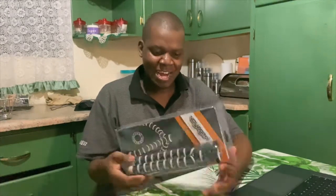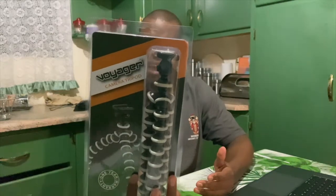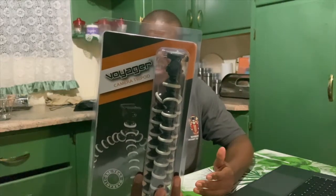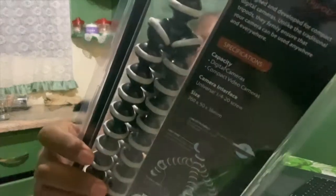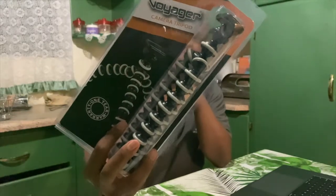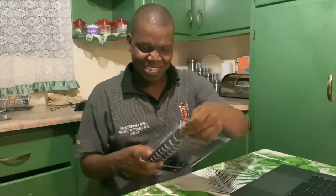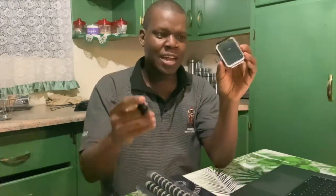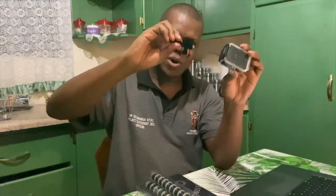So today guys we are unboxing my new camera tripod — that's what it says on the product. Look at how it looks, guys. New tripod on the mix, I'm too excited for it because I've got a GoPro without any tripod and I'm gonna see which of the controls are gonna work on it.